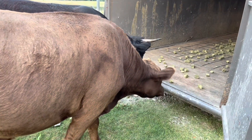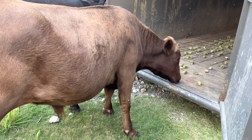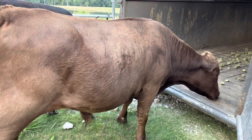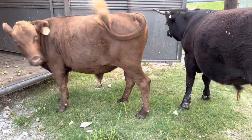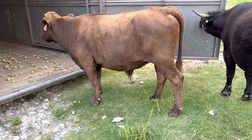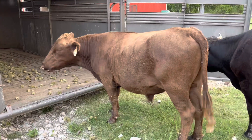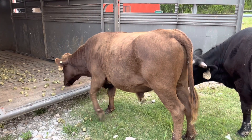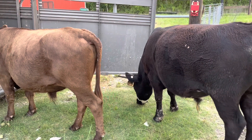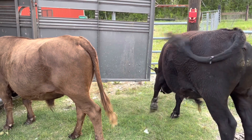This is a step I think you really don't want to skip if you're new to handling cattle, or if you just want to minimize stress - introducing them to the trailer and getting them used to loading before the morning of butchering when you have no choice but to use a lot of force. It stresses them out, it'll stress you out, and ultimately you can end up missing your butcher date. I really don't like to get too forceful with the cows - if you can do it as low stress as possible, that's always the best thing you can do.